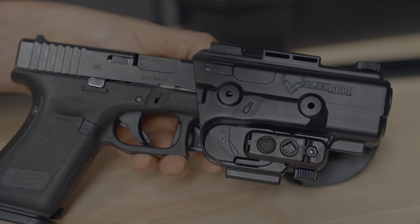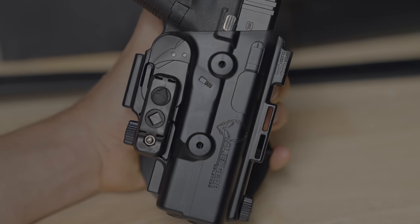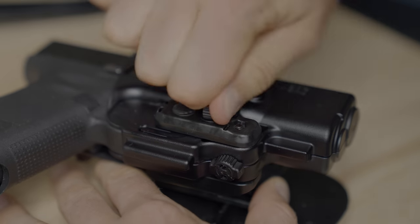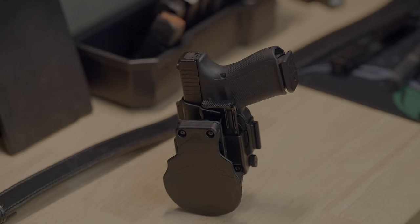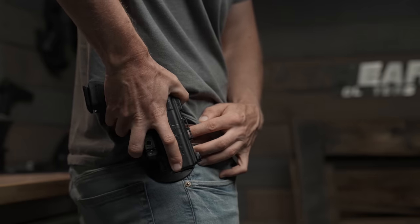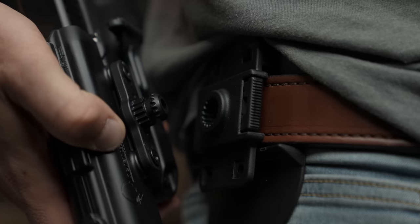Next, we have the Shapeshift paddle holster, which is injection molded to fully enclose your firearm, uses our proprietary quick retention system, includes an optional thumb break, rotates and removes quickly with our quick detach button, and shifts between all of the other Shapeshift holsters.